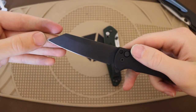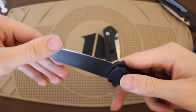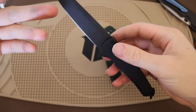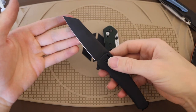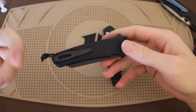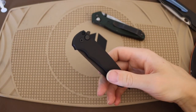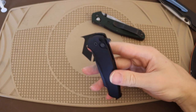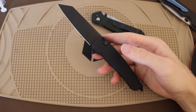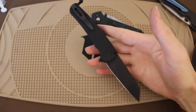Mine is the Benchmade exclusive, so it is in CPM S45VN as opposed to their standard CPM 20CV. I believe they're shifting these over to MagnaCut now, and you can definitely find Malibus in MagnaCut or in 20CV — even S45VN is going to be incredible. All of these are really, really good steels. Ultimately, I think the Malibu is a crazy awesome version of what a Benchmade 940 would look like in 2023.